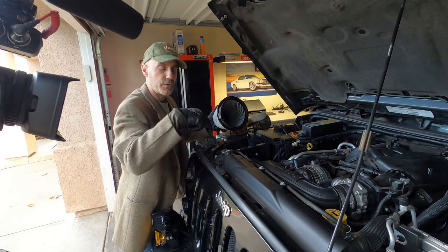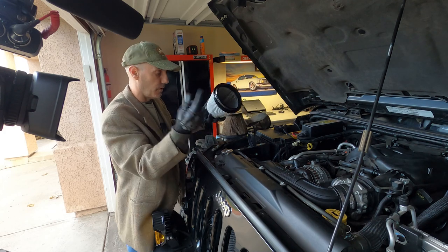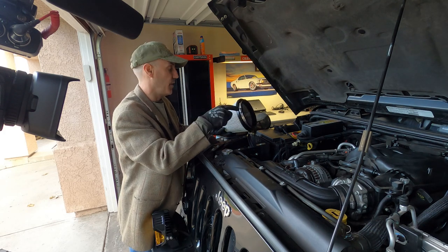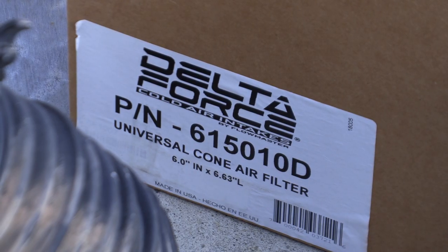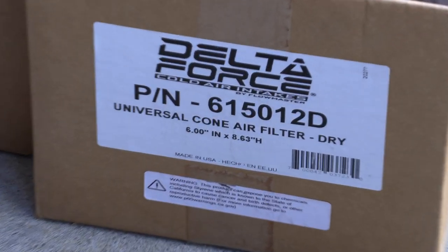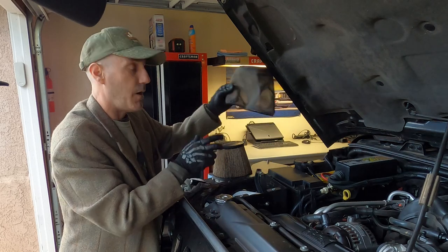I'll put a link in the description to the replacement air filter if you want to go dry. They also make an oiled filter element for this if you want something more traditional — it's just personal preference. This was something I wanted to experiment with, and it kind of made sense for me to give it a try.